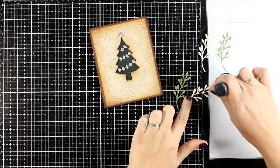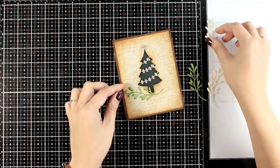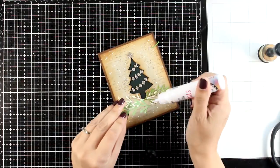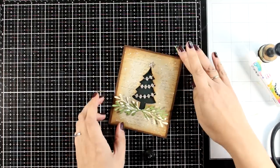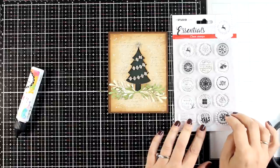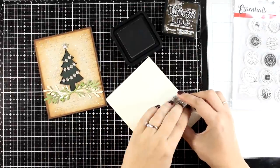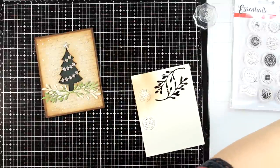These branch dies are great fillers, and that's exactly what I'm going to use them as. I die cut them from green cardstock and vanilla cardstock, added Vintage Photo very lightly so they all have the same look and feel, then arranged them at the bottom. You can make it as fluffy as you like — add even more branches or different ones. There are some lovely branches with berries. For the sentiment I'm using one of these stamps, stamping it twice and using a circle die to cut it out.